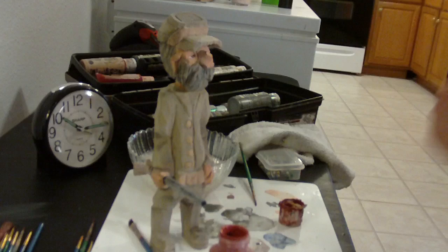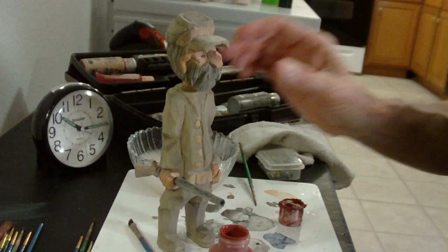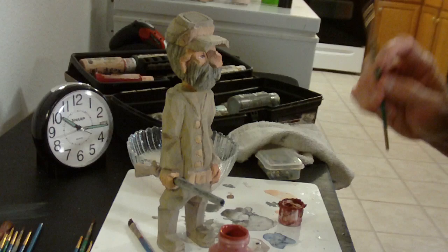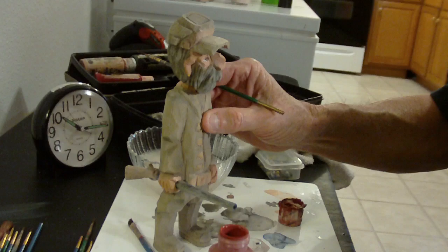I have taken my gun and put it in the arm — the hand, excuse me — like that. I have finished my flesh tone. What I did was I took a little white and mixed it down and then put it over the hair to make the beard look more of an aged look.